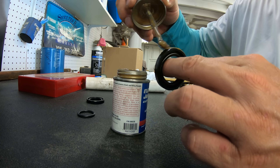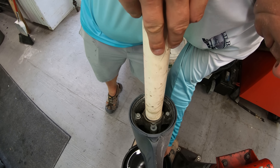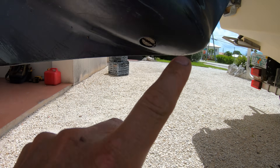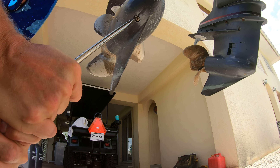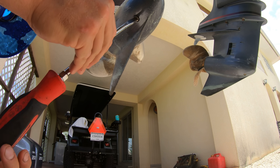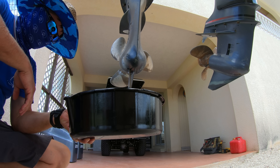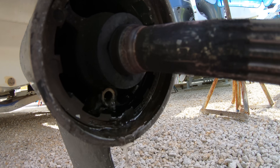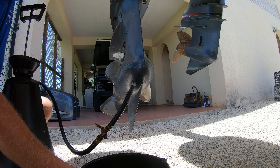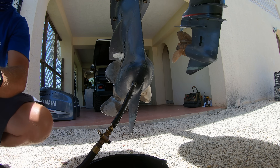We have another video that goes over how to reseal a lower unit, so we'll link to that in the description. For changing the gear lube, tilt the engine so the drain screw is facing down, then use a big 3/8-inch flathead screwdriver to unscrew the drain screw and the vent screw at the top. Let all the old gear lube out and check for water or a milky color. Then tilt the engine completely vertical so you can fill the gear case up from the bottom.